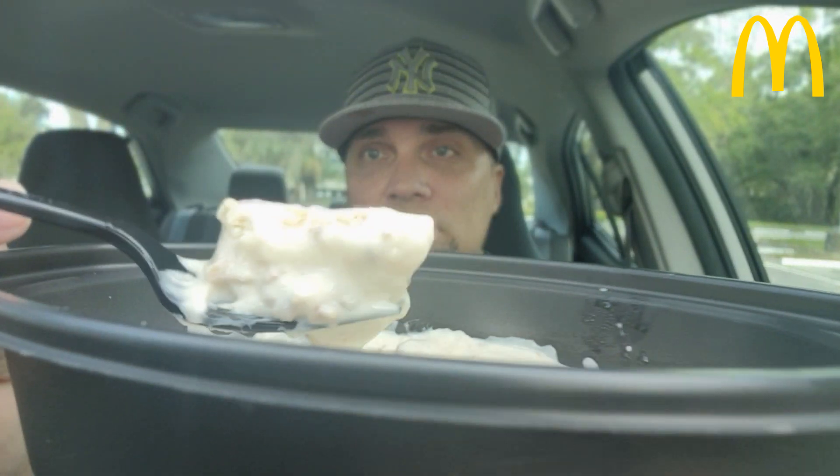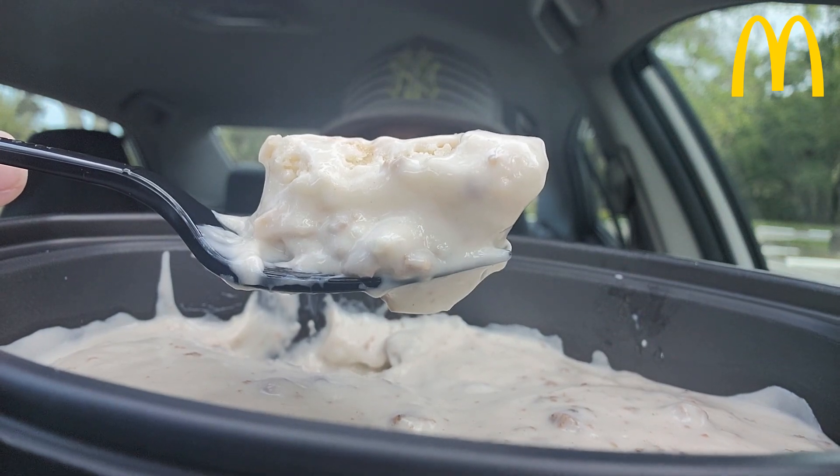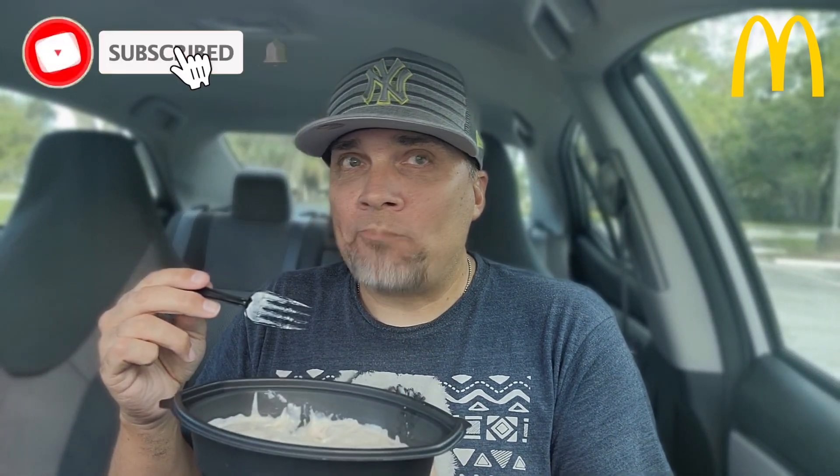I'm not a huge biscuit fan, but they've got some peppery and sausage-filled gravy. Let me give you a close-up right there. That right there is a biscuit with gravy from McDonald's. Wish me luck. Nice little pepper hit. Nice little sausage.